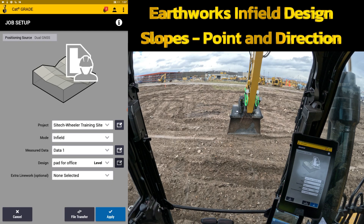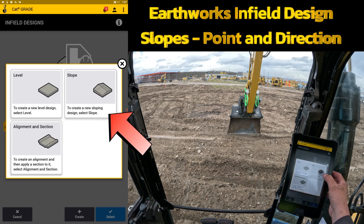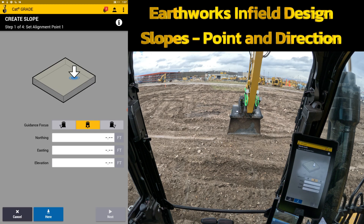Welcome to Site Tech Inner Mountain Earthworks training videos. In this video we're going to continue on with infield design, but we're going to change it — instead of doing a flat pad, we're going to create a slope. The slope has two different options: taking the machine to two different points physically and creating point-to-point, or point in direction and bearing. I'll show you both ways. Right off the bat, this is step one of four.